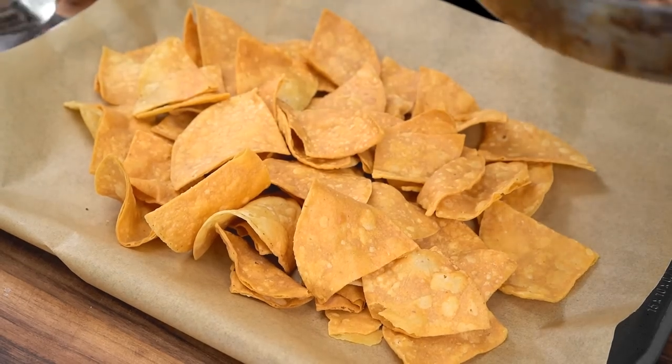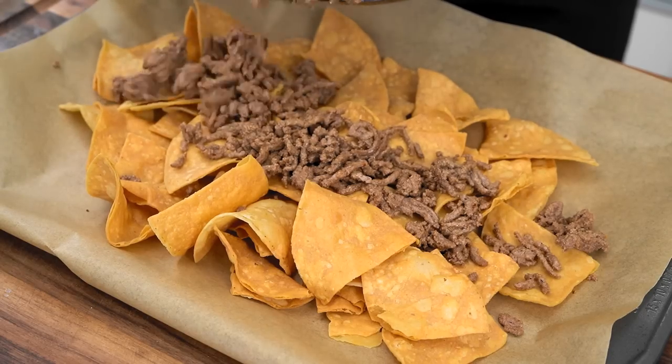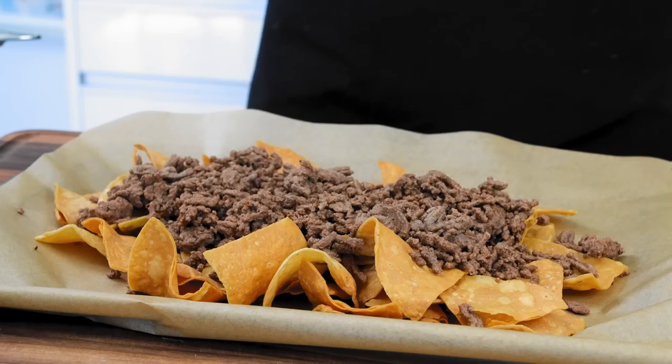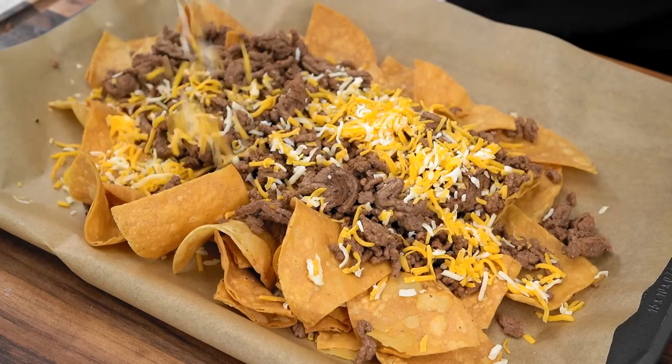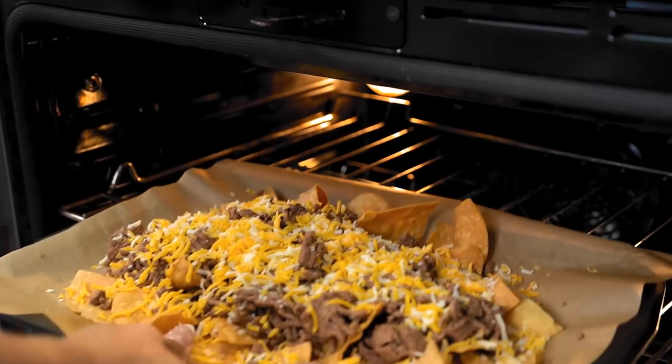Our ground beef is nicely seasoned and fully cooked. We have a bed of low carb chips here, and now we're just going to go ahead and top it with our meat. Now we're going to go in with our cheese — use your cheese of choice. This is like a Mexican blend cheese. Another cheese that goes really well and melts nicely is Monterey Jack. You can use pepper jack — at this point it is personal preference, whatever you want sprinkled right over your meat and chips. Before we add the rest of our toppings, I'm going to toss this under the broiler just for about a couple minutes so it can get nice and cheesy.